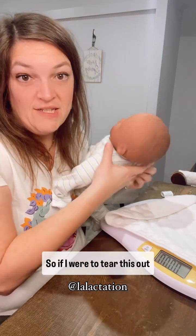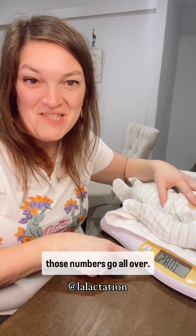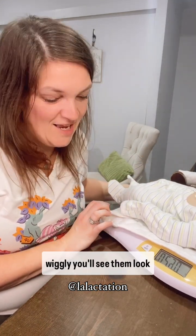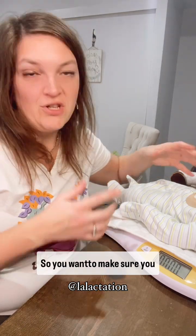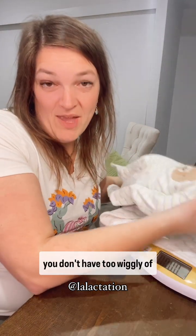So if I were to tare this out and mom is going shh shh, you'll see those numbers go all over. If the table is wiggly, you'll see them move — it's registering at 620. So you want to make sure you have a stable table, that the scale isn't wiggly and that you don't have too wiggly of a baby.